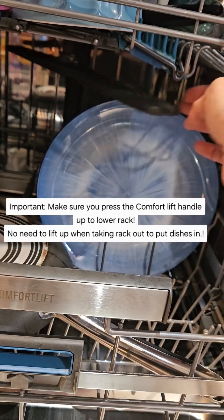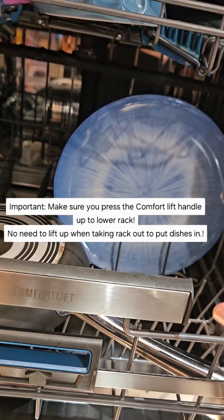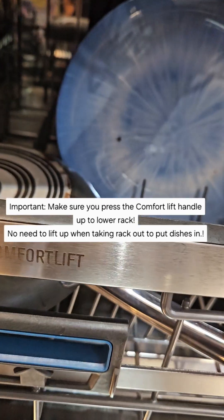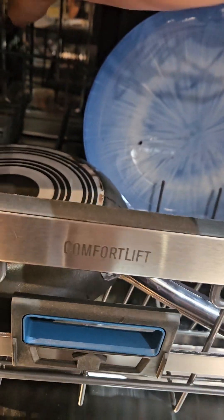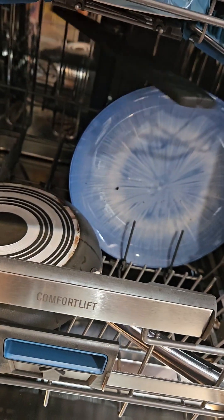If you had plates any bigger than that — these are just your normal standard plate size — that would sometimes nearly hit, but other than that it's pretty good for most things.